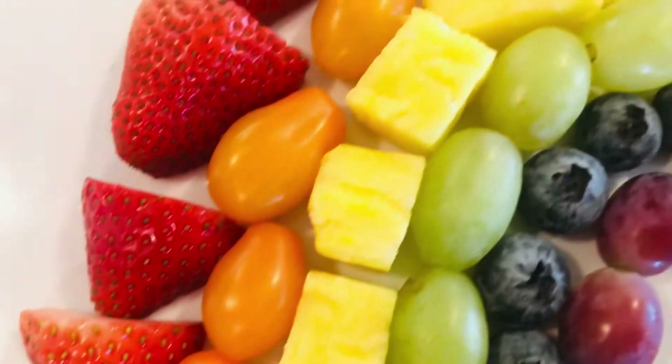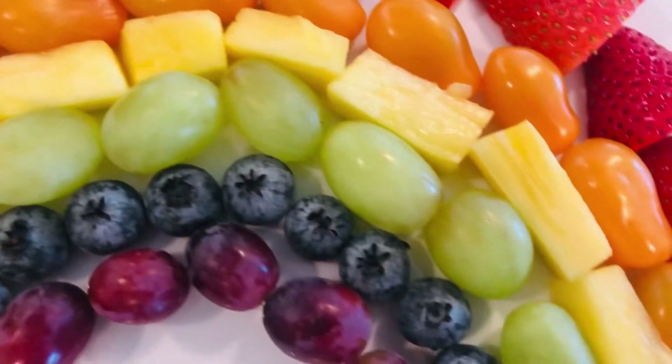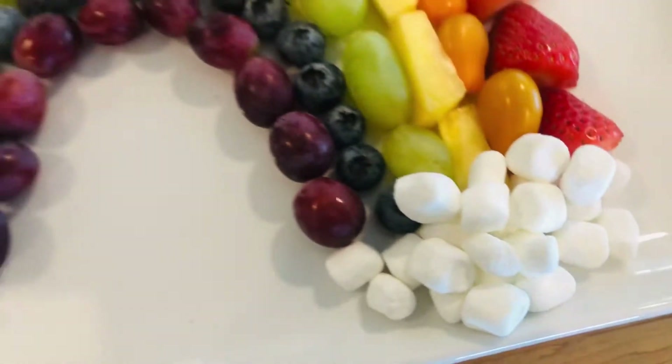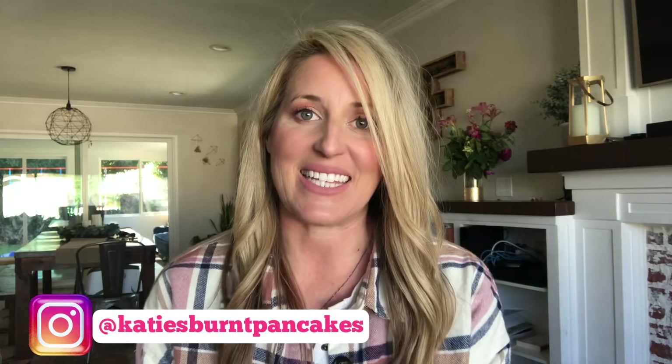Check out this super cute fruit rainbow platter — it is super easy to make, and the best part is you can use it for any party or event, and because it's healthy, even an after-school snack. Hey everyone, welcome back to my channel. I am Katie from Burnt Pancakes.